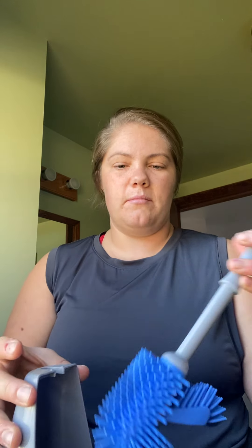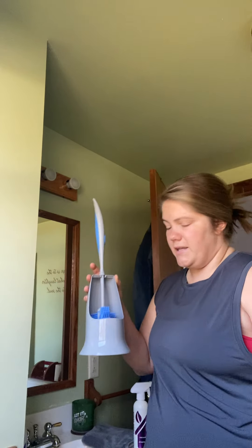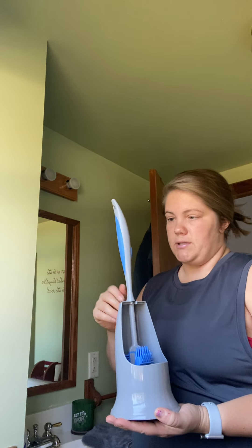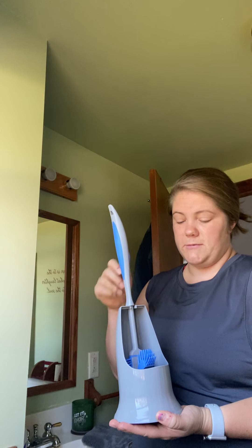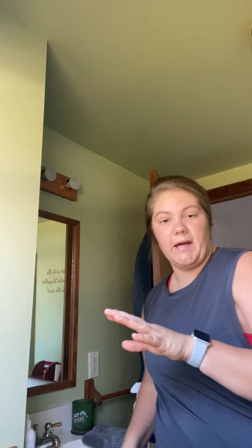The bristles are silicone and spaced a great distance apart, so you're not going to get any buildup stuck in them. I think it's about $21 and it lasts a really long time. It scrubs great and pairs amazingly with the bathroom cleaner — that's pretty much my quick bathroom clean routine. I also use my mop for the floor.